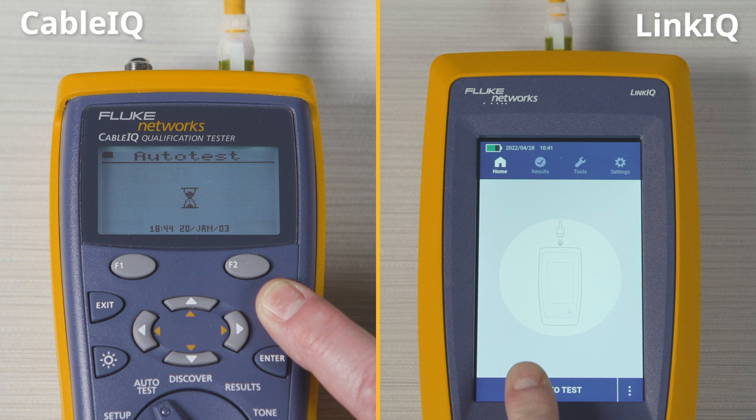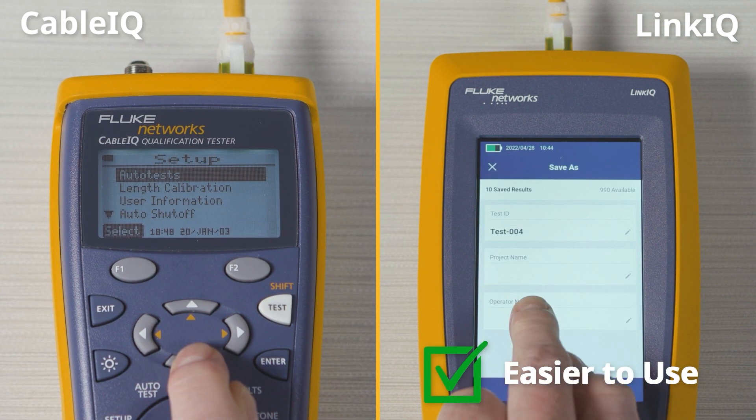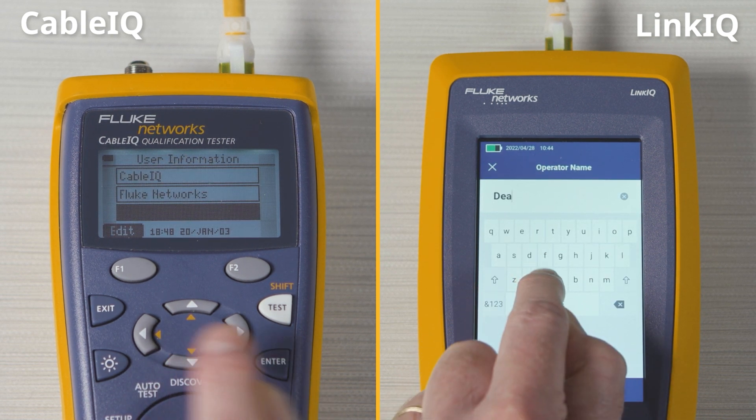The most noticeable difference is the display. This LinkIQ is easier to read and understand. And if you want to enter names or identifiers, there's really no comparison.